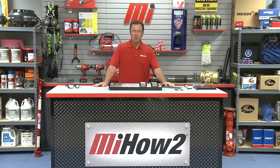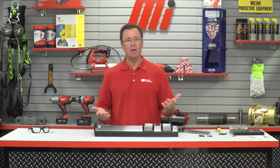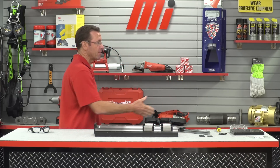Hello and welcome to another MI How-To video. My name is Tom Clark, I am your host, and on today's How-To we're going to show you how to properly install an NSK linear guide and also tell you about some upgrade options that are available. Helping us out is Scott Havener, who is with NSK America.